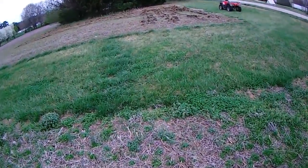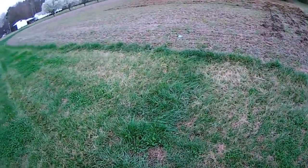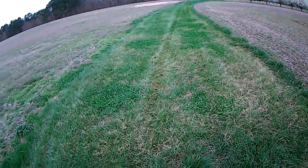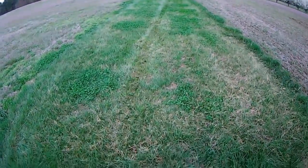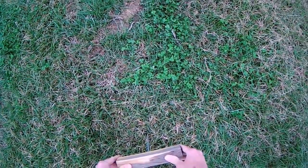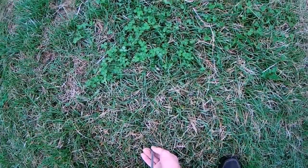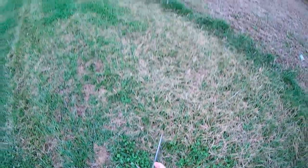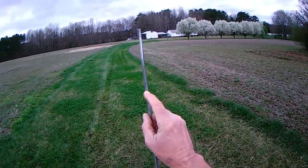Now I'm going to show you something interesting. This meta strip has been here for 30-plus years — no disc, no plow, nothing, just me mowing it. Watch this. There's the resistance point. Not a lot of difference. Not a lot of difference.